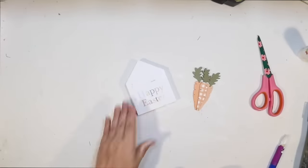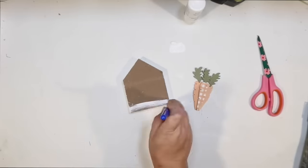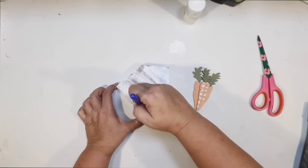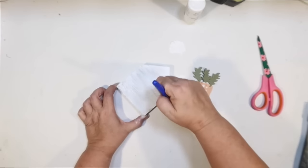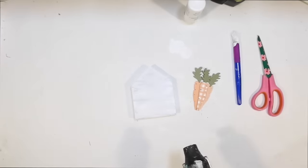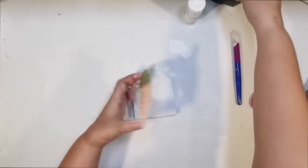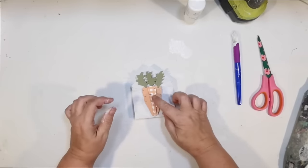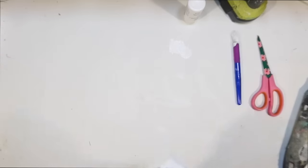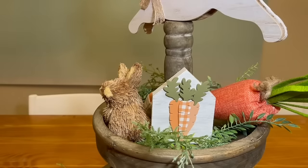I'm going to cut the twine off, flip it over, and decorate the back. I thought we could do a similar paint job to the Easter bunny — some white acrylic, working in one direction, letting a little bit of the brown show through. It's going to make it look a little more rustic. There's not really going to be a lot of room once I attach the little carrots to it for writing, so it'll just be a simple little house with some carrots. We're going to put this on the top as well between our little bunny and our carrot.